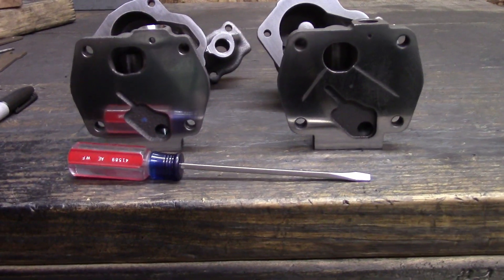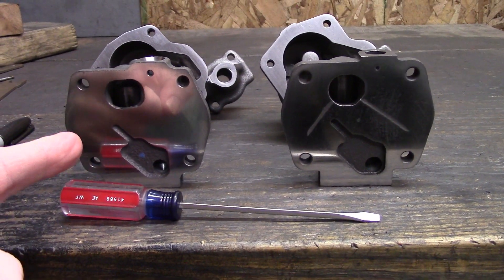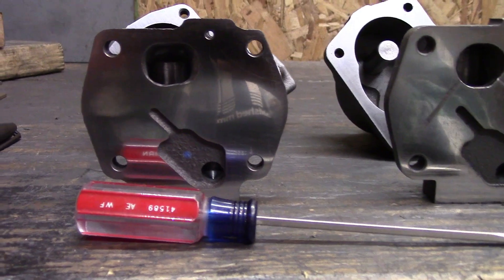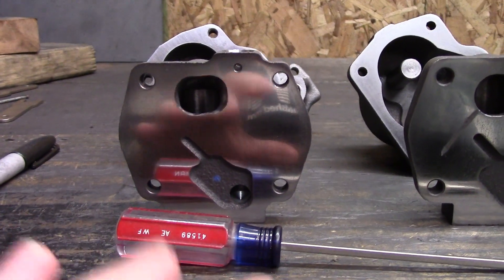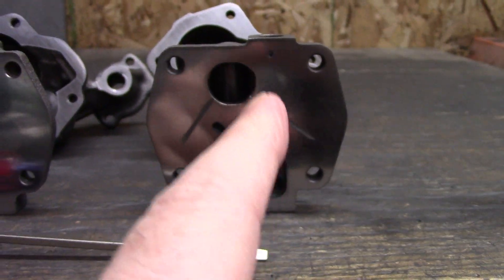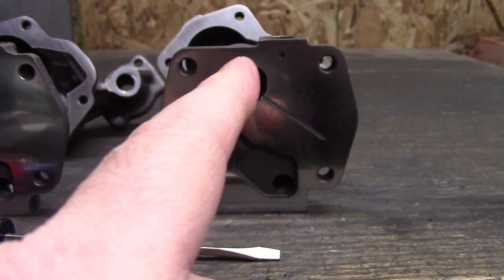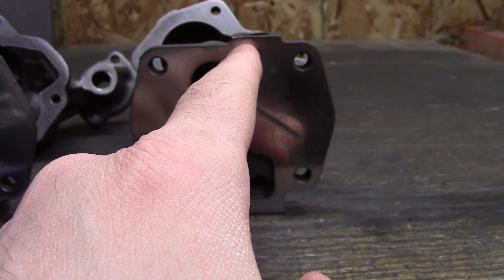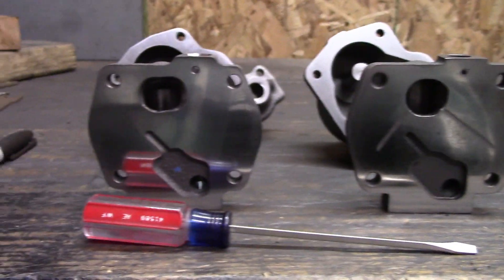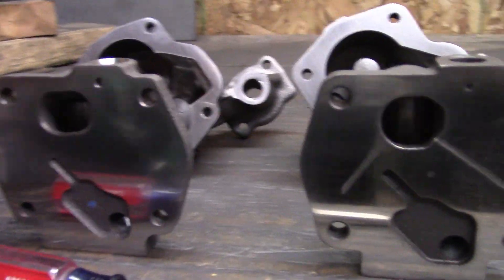Time to wrap this up. As you can see, I finished up and I've already got cleaned up. Here they are — the melling on the left and the Milodon on the right. The finish for the cover turned out pretty good, it's definitely more uniform, whereas the Milodon would have taken much longer to get that center bit. Like I said, you don't really need to worry about that — it's mostly just the perimeter where it's going to seal, around here, not right in the center. Good enough — more than good enough, I think.